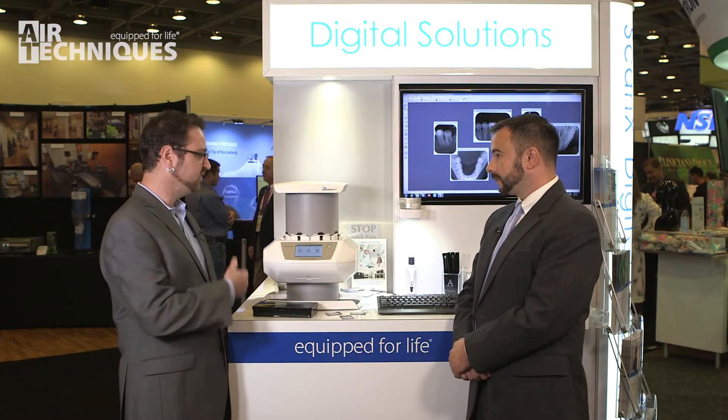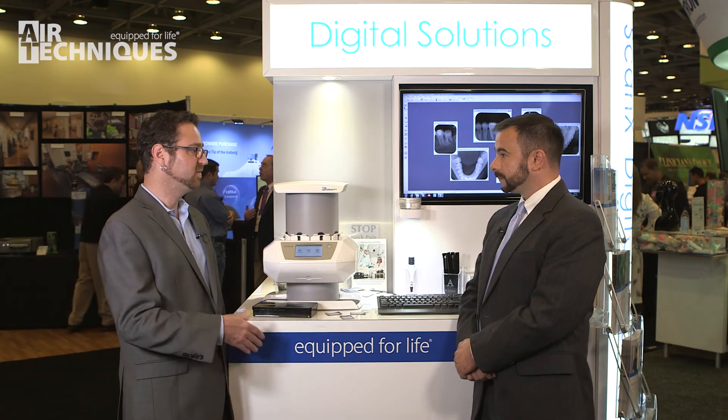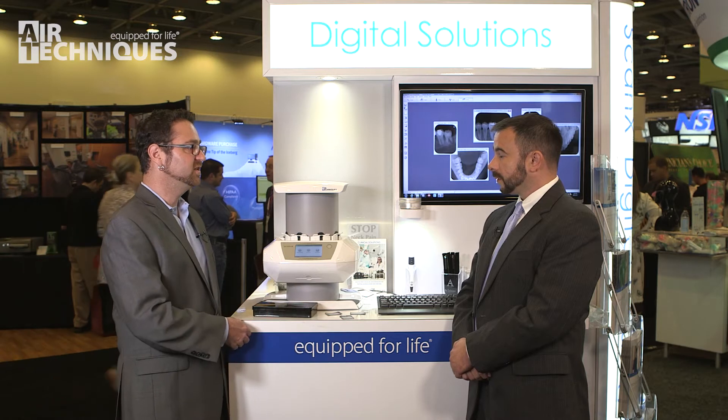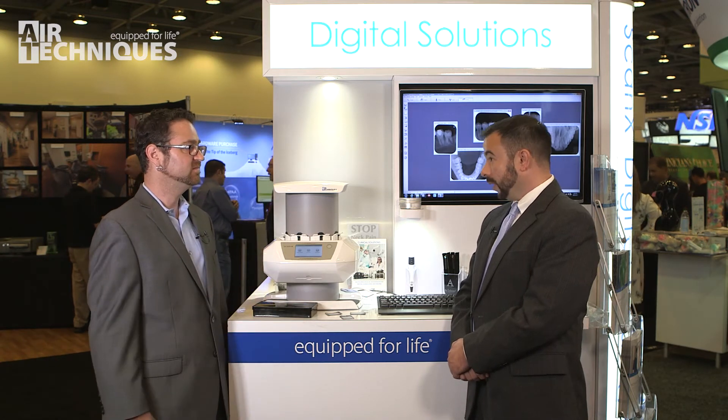You mentioned you can fit up to four plates in at a time. Does it automatically scan through and then send those images right to your software? Yes, it will. As soon as we activate the scanner directly on the scanner or on the acquisition computer in the operatory, it's going to allow us to start inputting the plates through — four at a time.